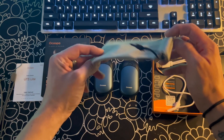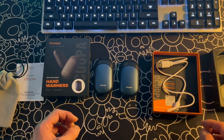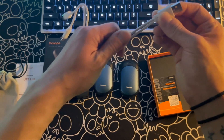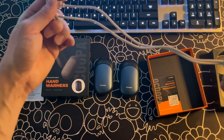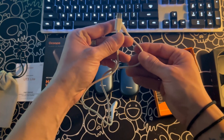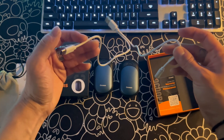And finally, my favorite accessory you get with these is the USB-C charger. Not only is it USB-C, it's a split charger so you can charge both warmers at the same time. This to me is a small detail that makes this purchase just that much more worth it.